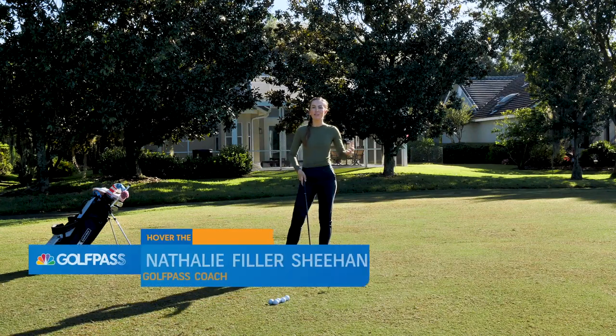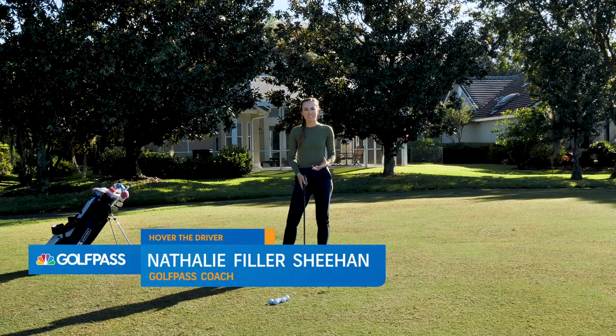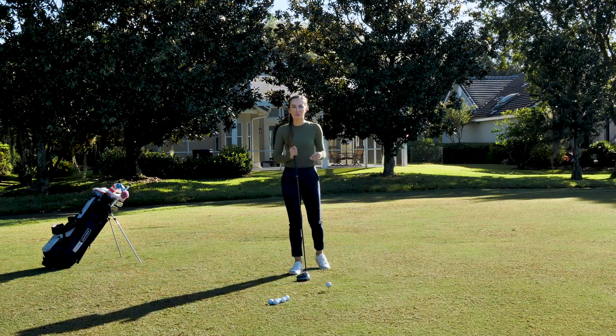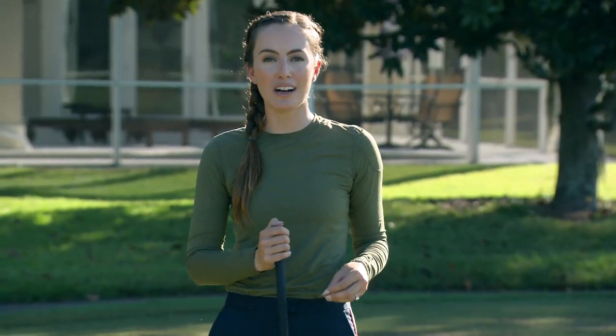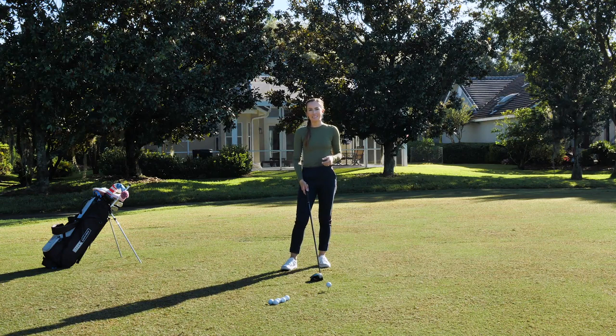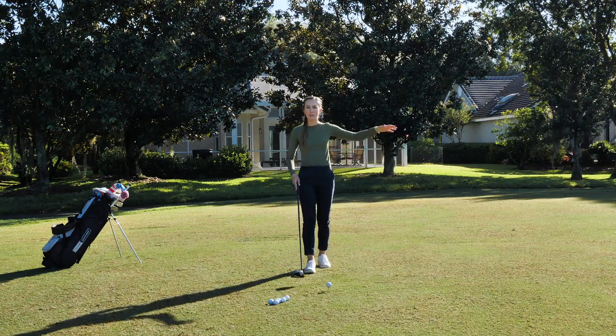Hey Golf Pass, we all know that everybody wants more distance off the tee. It statistically leads to lower scores when you have a shorter iron or a wedge into a green versus a long iron. So how do we get more distance? I've got a few great drills for you today that will hopefully free you up so we can make a faster swing with more club head speed to get you up there closer to the green.